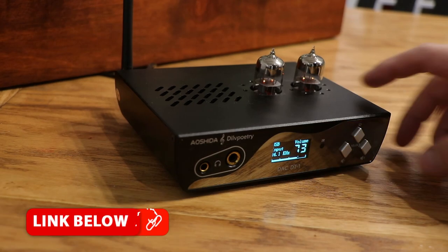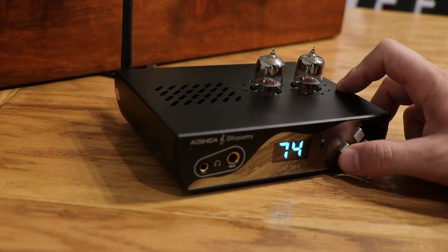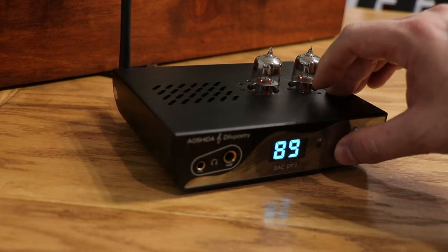The real question is, how does it sound? And this is the thing that really surprised me — it is one of the best sounding units that I've hooked up to date. When I plugged this in, it gave me that nice, rich, warm sound that I'm liking and expecting from a tube amplifier. In fact, it was much more crisp and warmer sounding than something like the Topping L50.